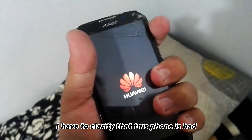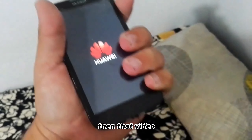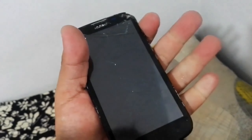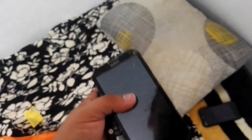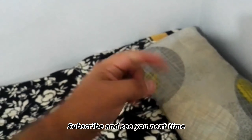I have to clarify that this phone has a bad operating system, so this video was done more so that you can see, more or less, what you have to do. If you like the video, give me a like, subscribe, and see you next time.